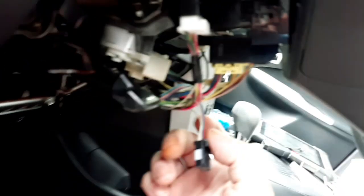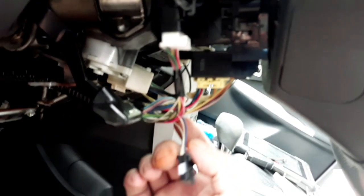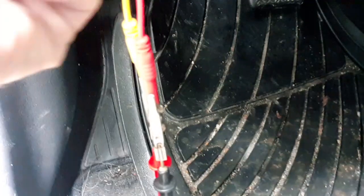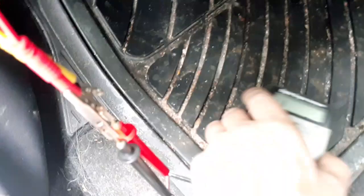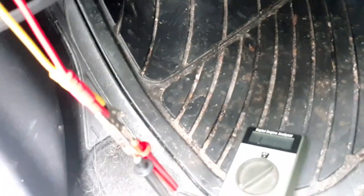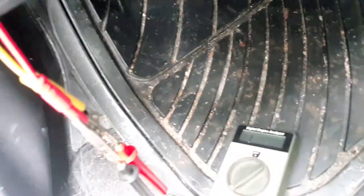Now I've got the steering sensor unplugged and I'm probed into ground and CAN low — it's now showing no continuity to ground. I probe CAN high to ground as well, and it's also showing no continuity — an open circuit. That verifies that this sensor is shorted internally to ground.